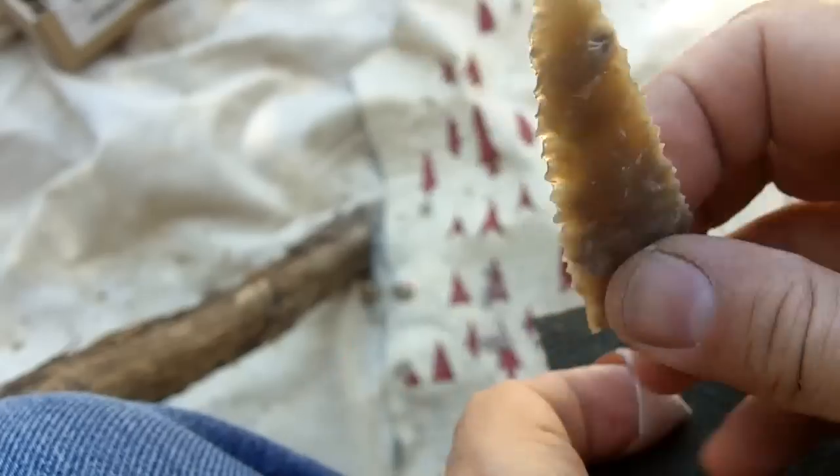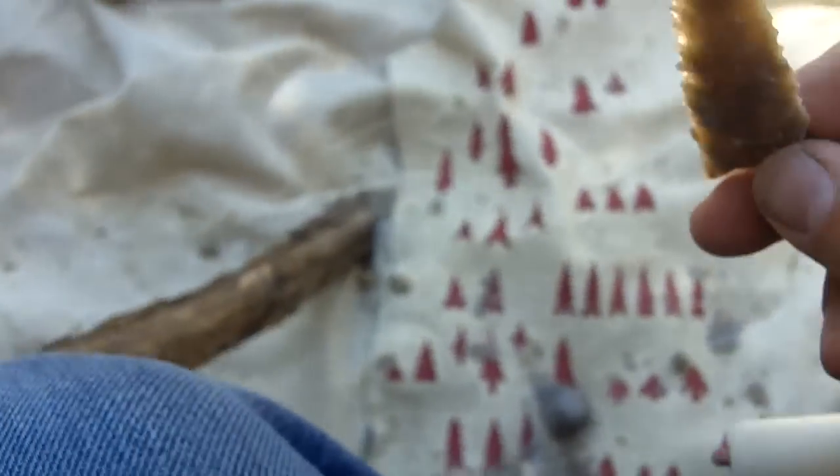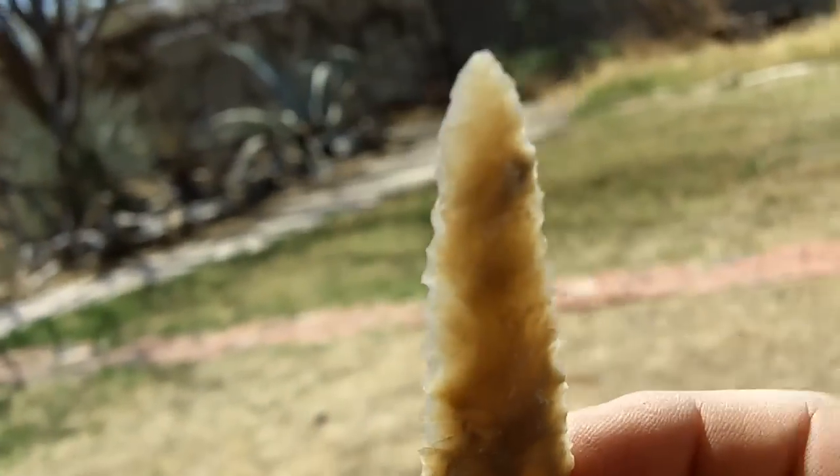Very, very sharp. It's kind of translucent. Let's see if I can get this in the video.